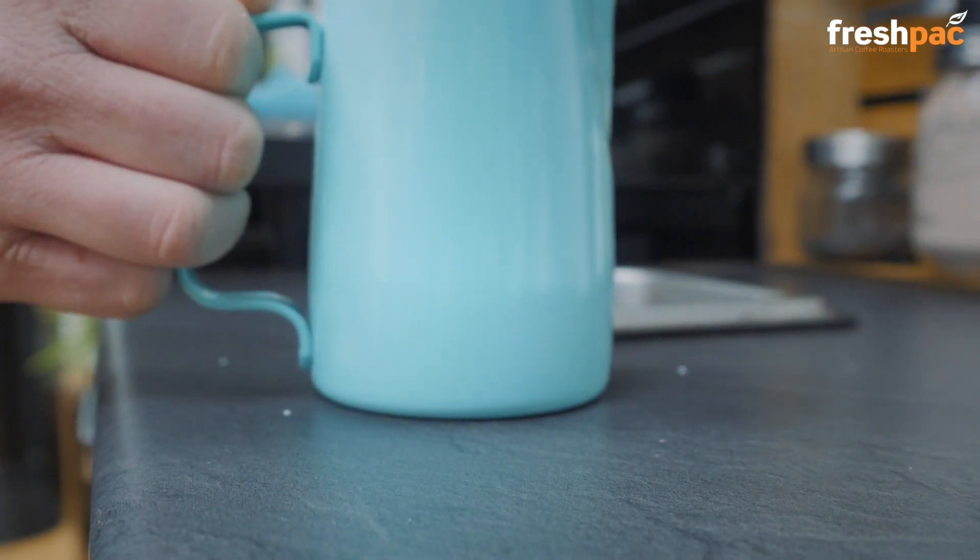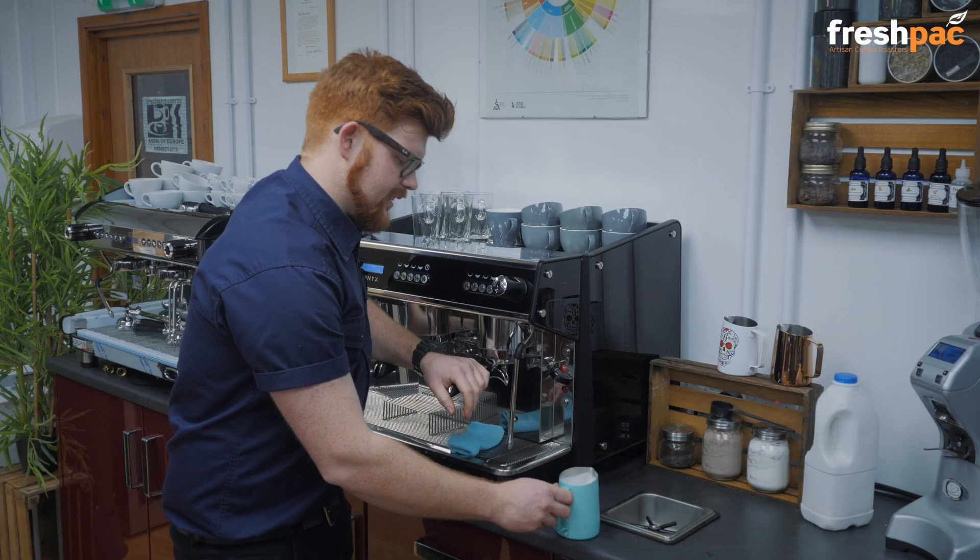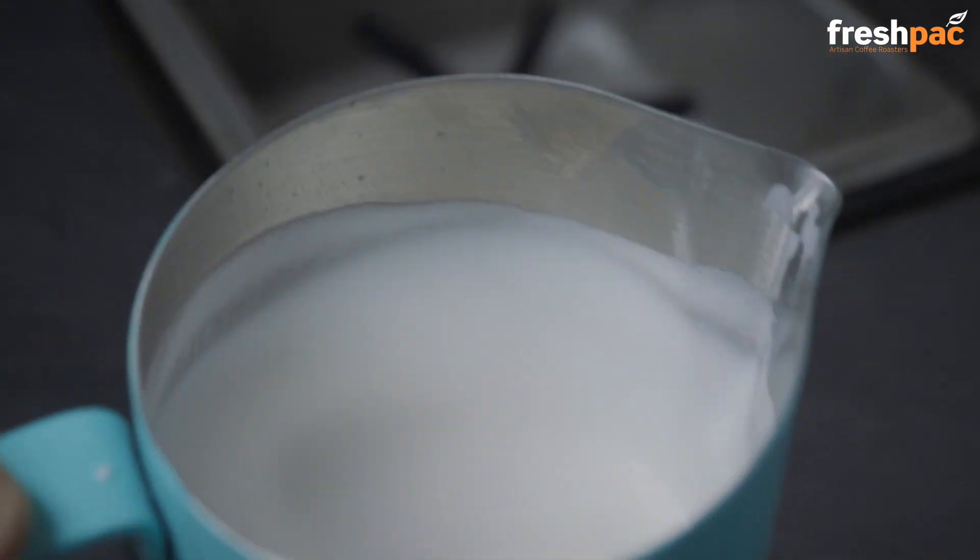Bang to get your bubbles out — two bangs is enough. Give it a polish and make it nice and shiny. There you go, easy.